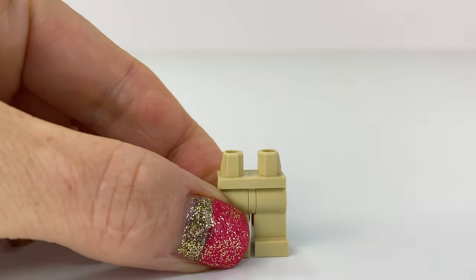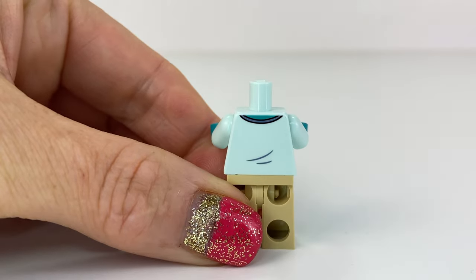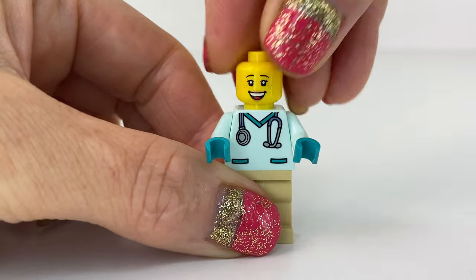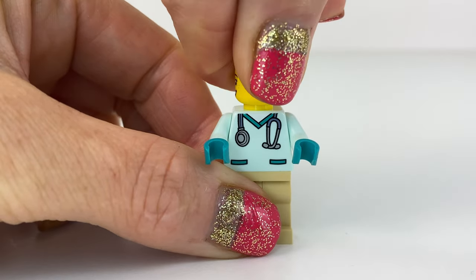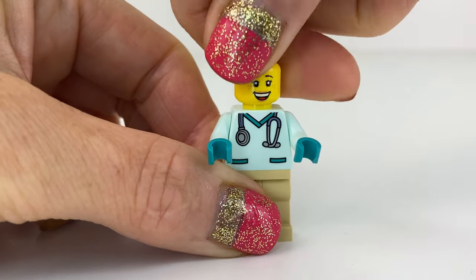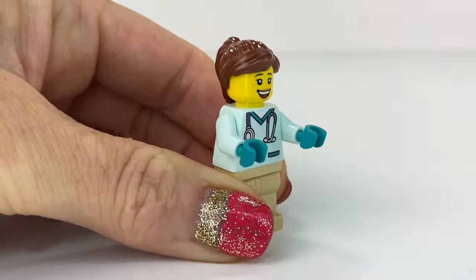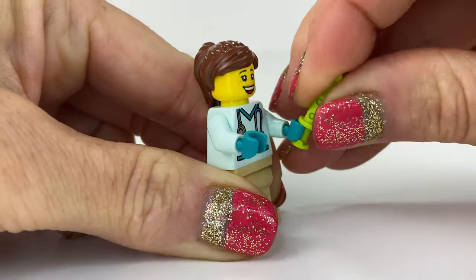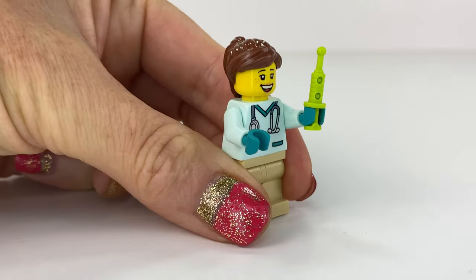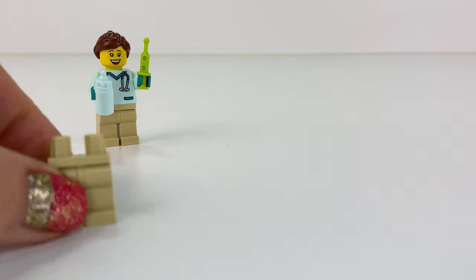I love the minifigs in this set. The vet uniform — I don't think we've actually seen this in City before, so that's a nice addition. I love the teal gloves. We get two faces for the lady, but I'm going to give her the smiling one because I like smiles. I'm going to pop her high ponytail on and she is going to hold this syringe and a milk bottle too.